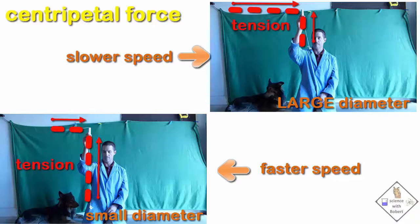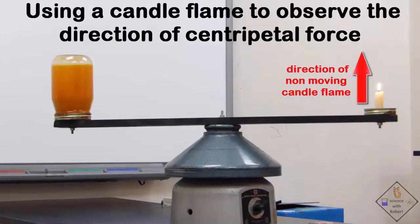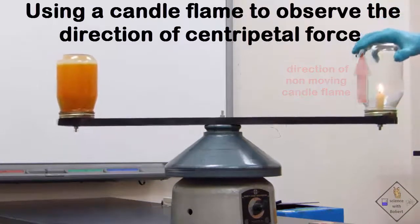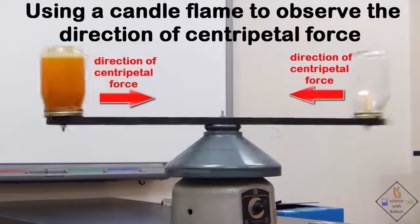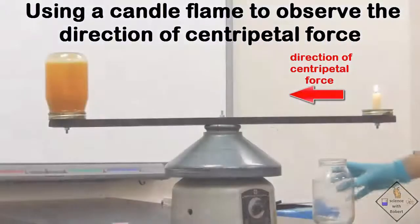Centripetal force is always directed toward the center of the circle. Centripetal force is toward the center of the circle? What are you talking about? Don't believe me? Check this out. Dr. Smith has a candle that he is going to ignite, place in a jar, then swing in a circle. Centripetal force is what keeps the lit candle moving in a circle. Now look closely at the flame — it is pointing in the direction of centripetal force. It does not matter where the candle is in the circular path; the flame is always pointing toward the center of the circle.